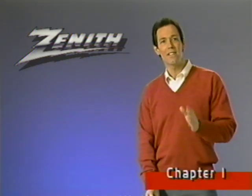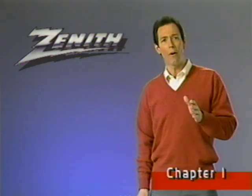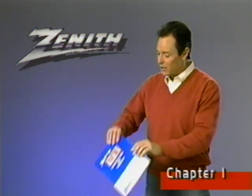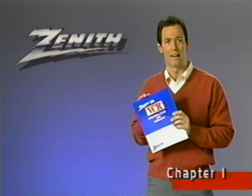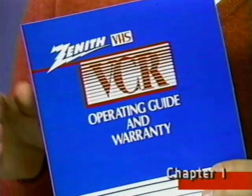This video program will show you how to operate your VCR, but we also recommend that you take the time to read this printed operating guide. You'll find additional information in the guide that may not be included in this video program.